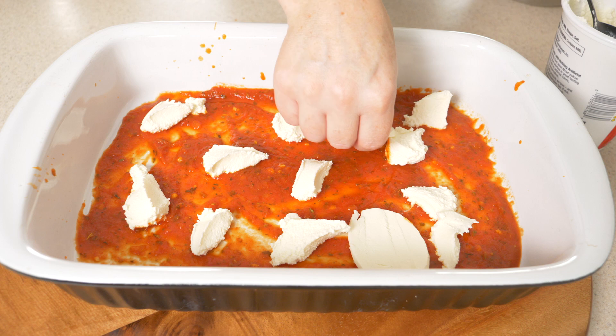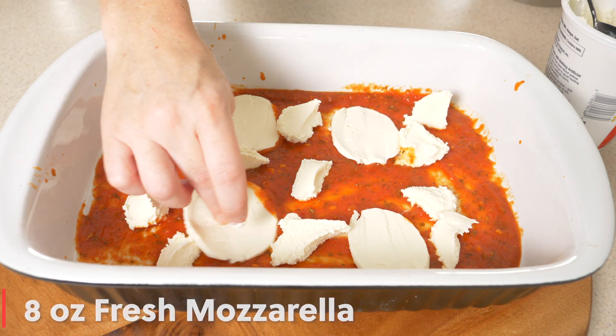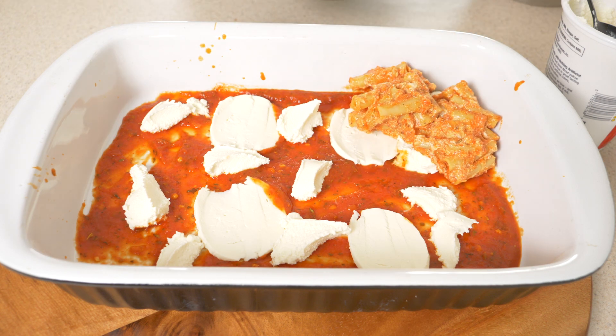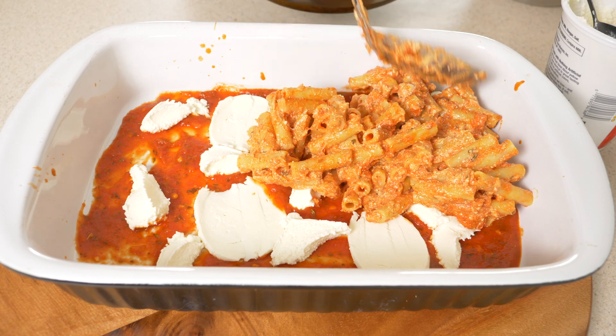Now we're going to add in some fresh mozzarella. I had an 8 ounce ball of mozzarella that I cut into quarter inch slices. We'll throw a couple down now, and then about half of our pasta mixture is going to go right down over the top of this.